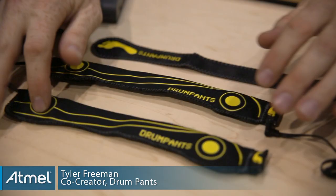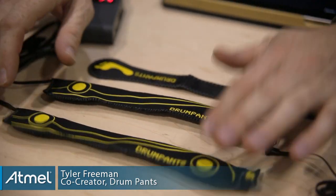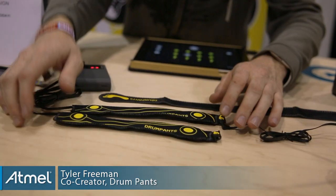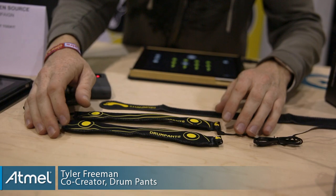The drum pads are really neat because you can upload any sound you want. You can wear it anywhere, it connects to your app, and you can add all kinds of sounds. We got the dubstep, the hip-hop, the reggae — any sound imaginable.